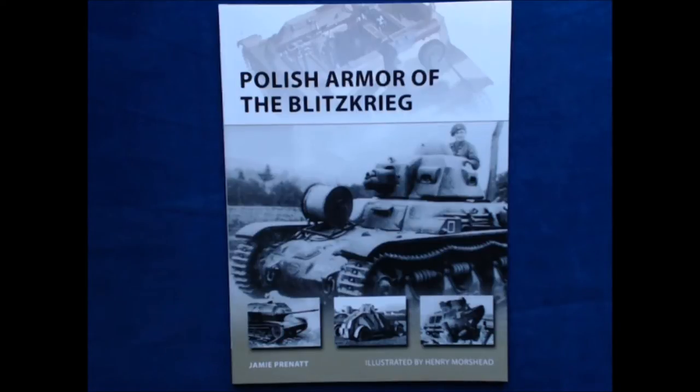Today we've got a new book from Osprey Publishing. This one is Polish Armor of the Blitzkrieg by Jamie Prenat, illustrated by Henry Morrishead.